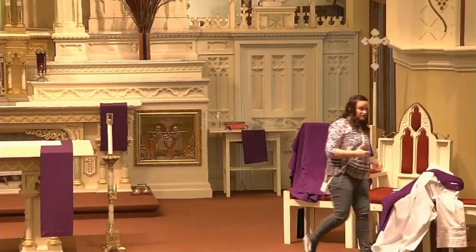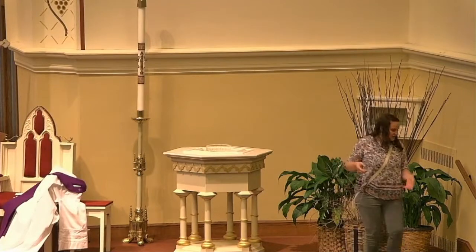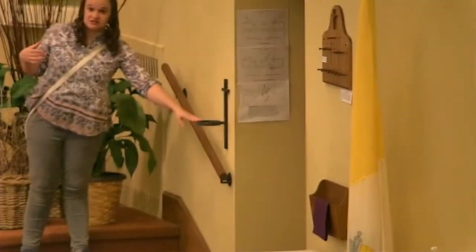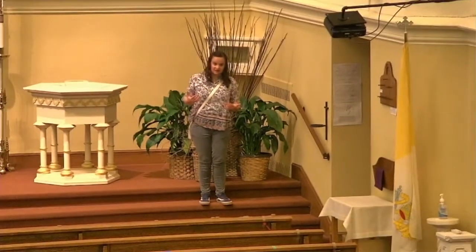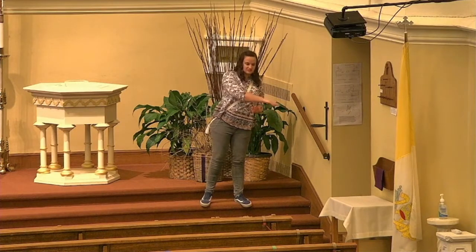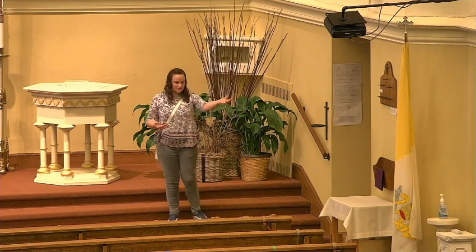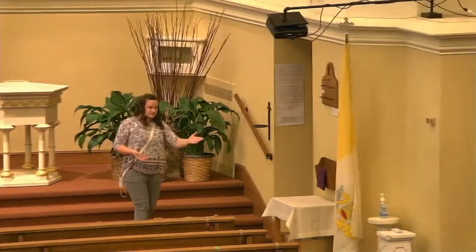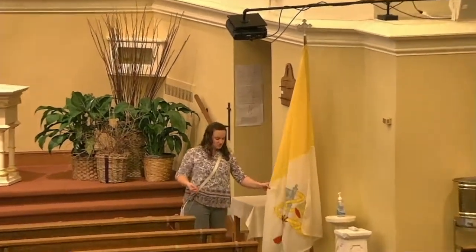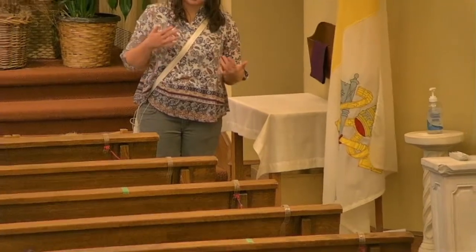Before I move on, I want to point out a few things on this side. Next to all of the doors and entrances to our church, we have holy water dispensers. Because of the coronavirus we're not able to have holy water yet, but these are where you'd typically dip your hand in and make the sign of the cross when entering or exiting the church. Over here is our Vatican flag — every Catholic church typically has a yellow Vatican flag and also an American flag, which I'll show you on the other side.